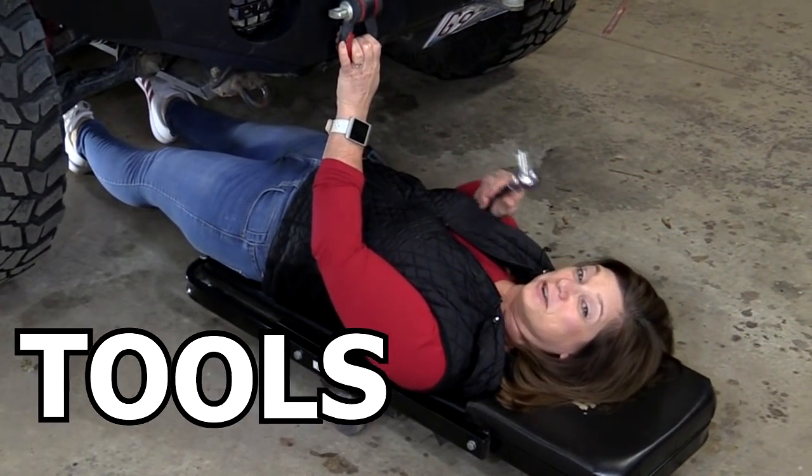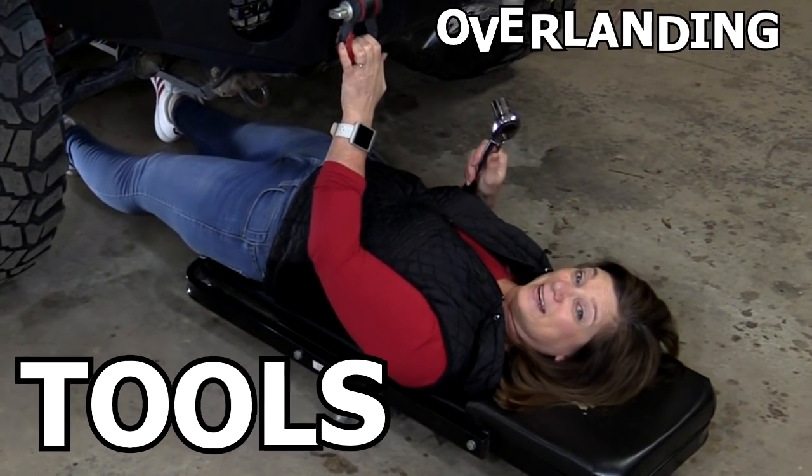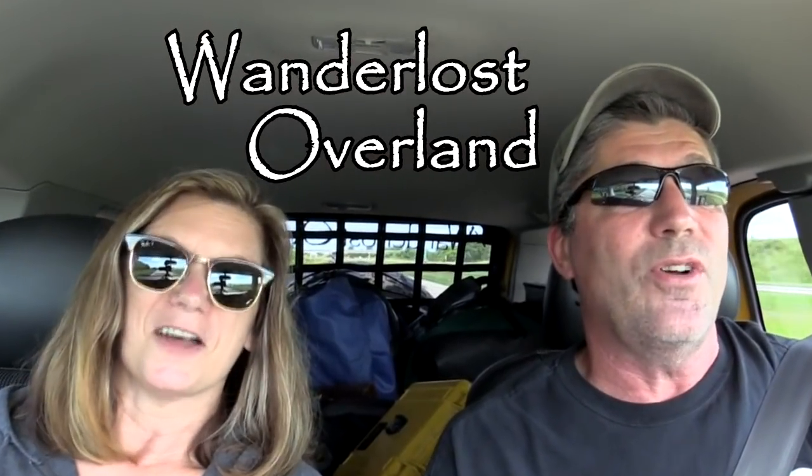In this episode, we're going to show you the tools we take for overlanding and off-roading. This is Wanderlust Overland.